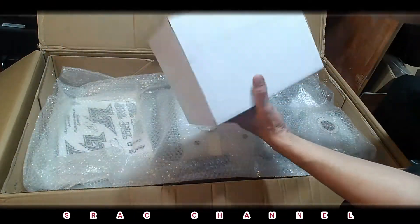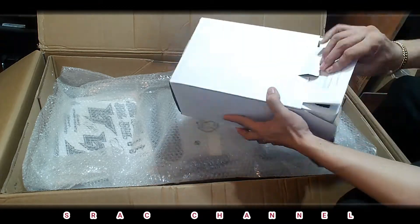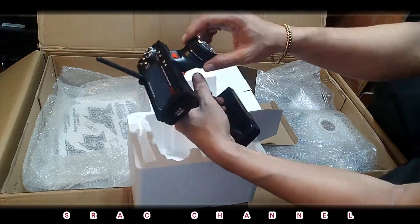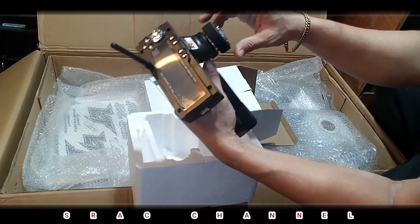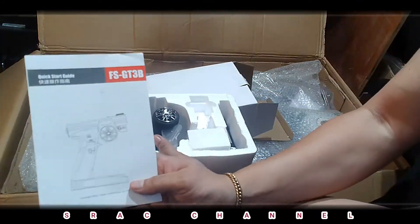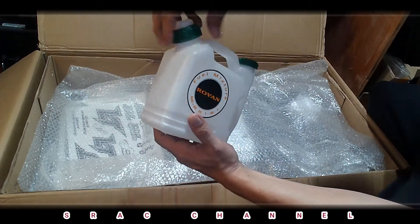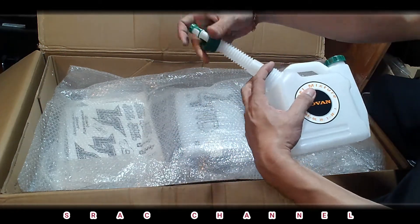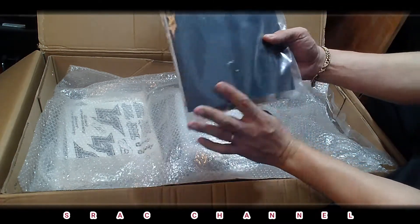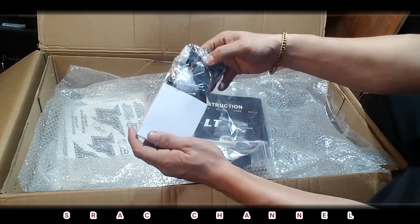First, this is the Triesky GT3 B — this will be our transmitter. We will be going to review this in depth in the next episode. So for now, I am just going to show you the bind plug. The charger — yes, this is the charger — with the Tamiya plug, because it uses nickel metal hydride.